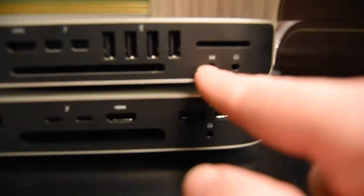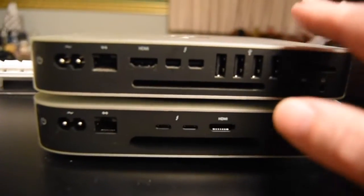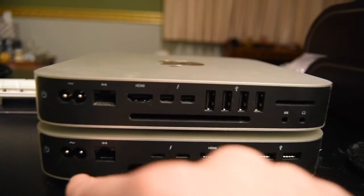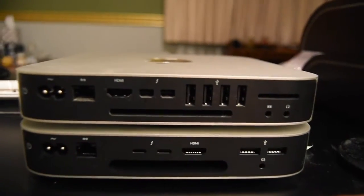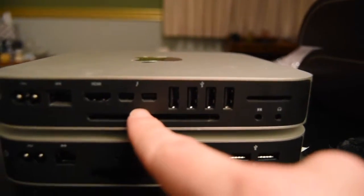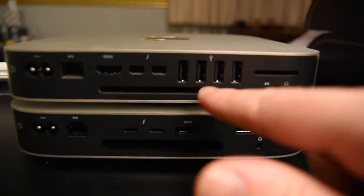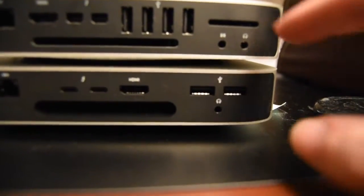The old one also has a headphone and mic jack, while the new one only has a headphone jack, since most mics are USB now. That's why I got the dock. So you go from four USB ports to two. You still have HDMI, ethernet — which I don't use since I'm on Wi-Fi — and power. You have two USB-C Thunderbolt ports. The main differences are: reorganized port layout, a much larger fan exhaust port, only two USB-A ports instead of four, and a card reader moved to the back.